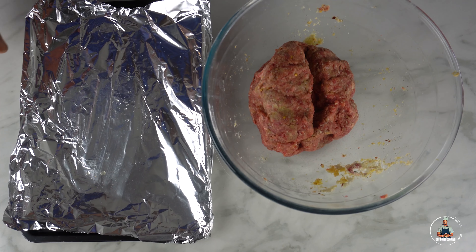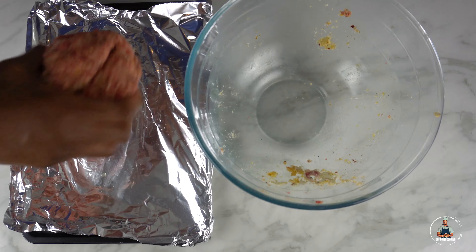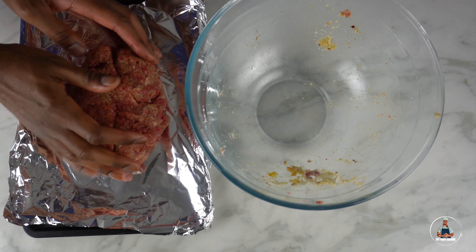Once you've combined your meatloaf together into one giant ball, you're going to need a baking tray lined with tin foil. Place the meatloaf onto the tin foil and then shape your meatloaf into a square or rectangle.